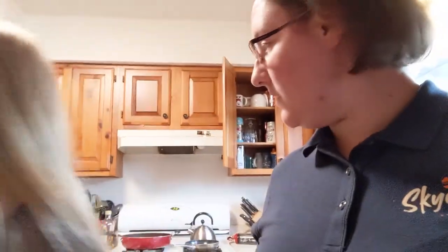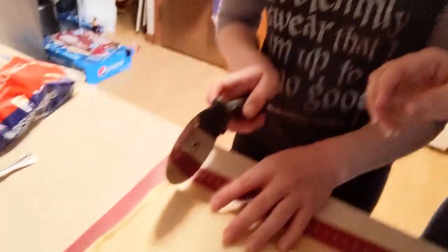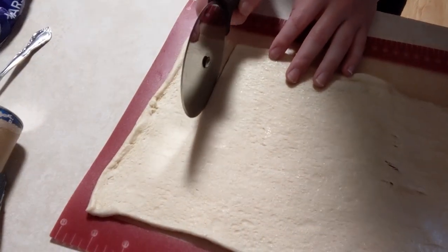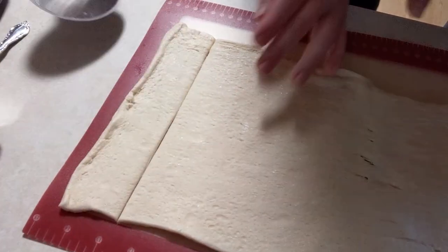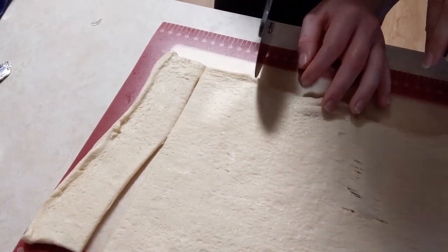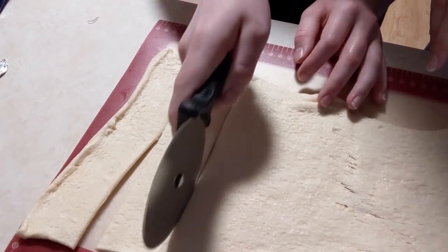We are going to grab the pizza cutter. If you're doing this with regular crescent rolls, you're just going to end up with a triangle. But I thought it would be cool for the sake of our Easter illustration if we cut our crescent rolls in two strips in the shape of a cross. Cut it in fairly thick strips. Just do the same thing all the way across. So she's going to cut some more strips.